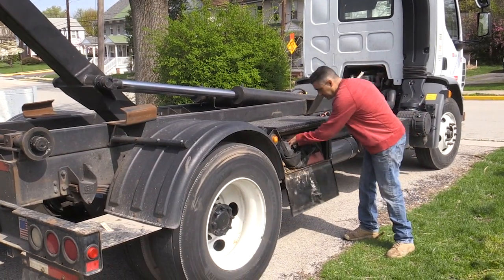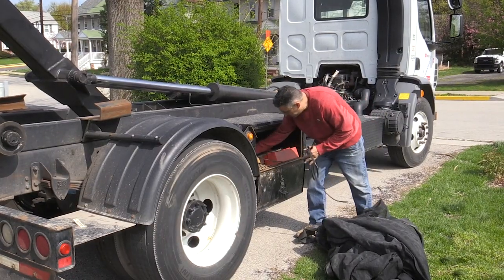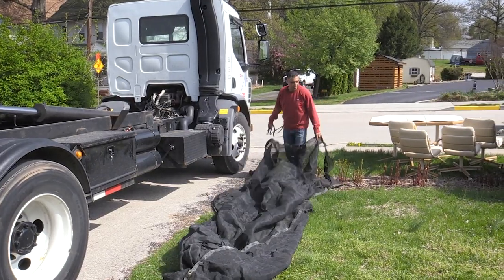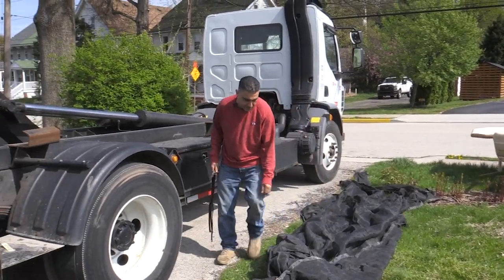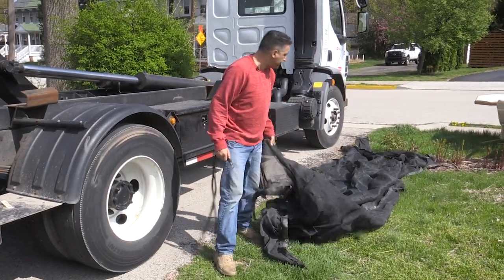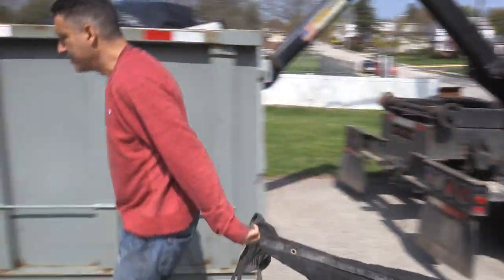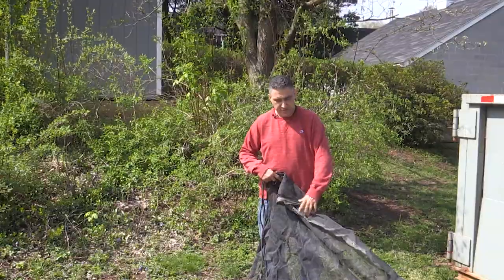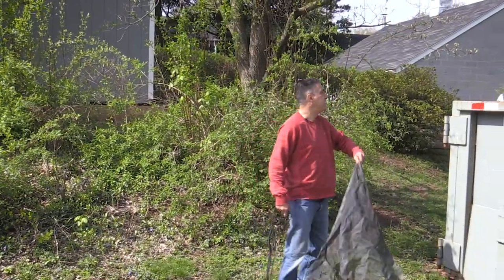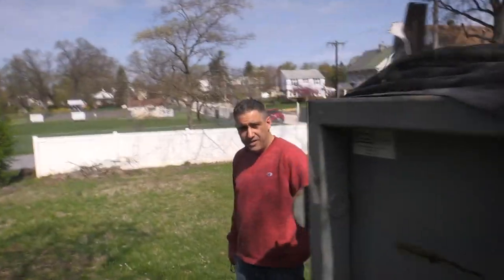You're going to think I'm a total nutbag right now, but I'm going to teach you how to tarp a dumpster and show you the fastest way to do it. I don't fold my tarp up — I ball it up, then I pull it out. This is going to be the fastest way to tarp a dumpster ever. Then you find your short corner and pull it over the dumpster.